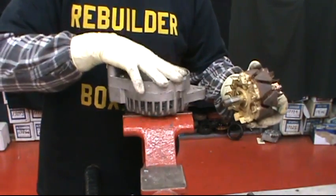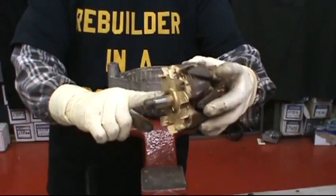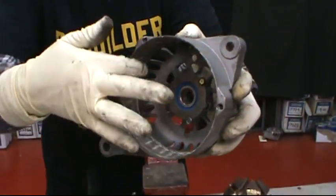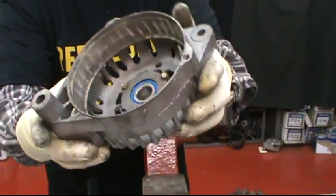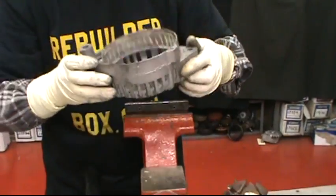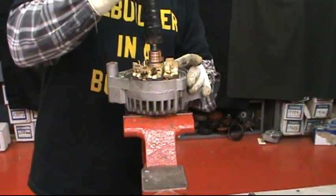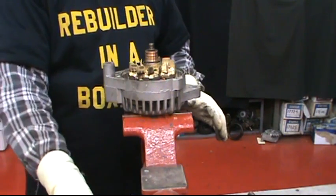Now we're going to set the front plate in the vise face up. Put a little bit of red Loctite on the shaft. Take some white lithium grease and go around the inside of the front plate — this keeps future corrosion from occurring, just a thin layer. Set it in the vise, set the rotor on, take the hammer handle, and knock it down in.